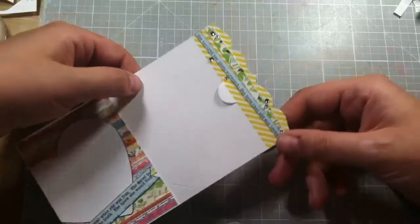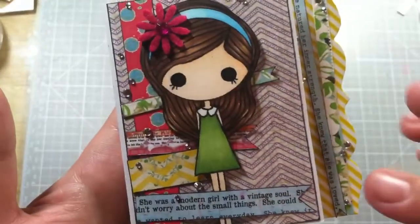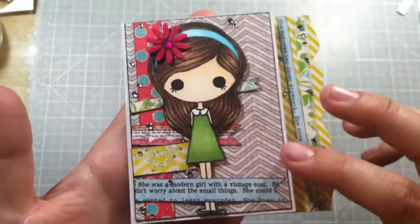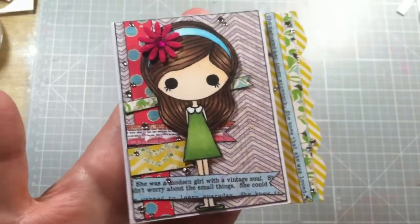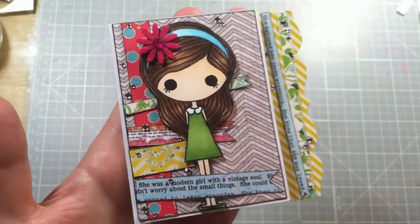So this is my entry for the Silly Shy Sushi doll design team open call and I hope you really like it, Suzy. I had a lot of fun making it — I love this girl. Thank you to everyone else for watching, see you in the next video, bye!